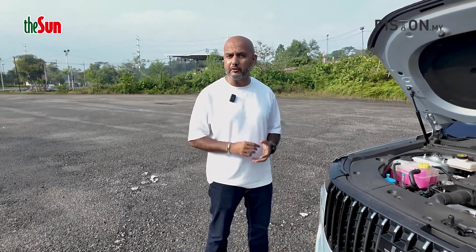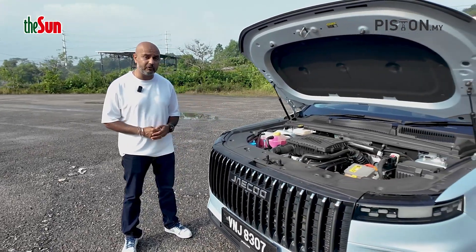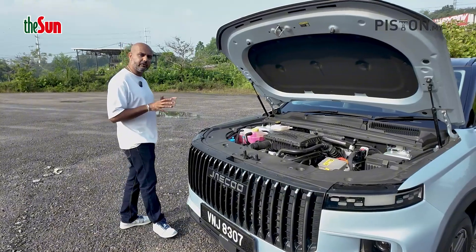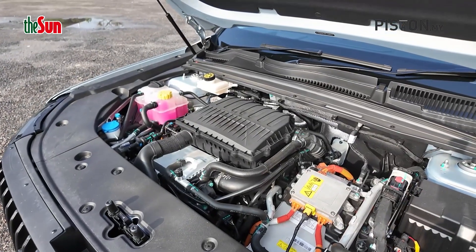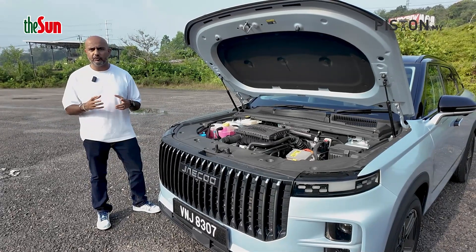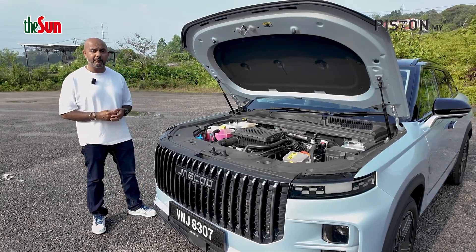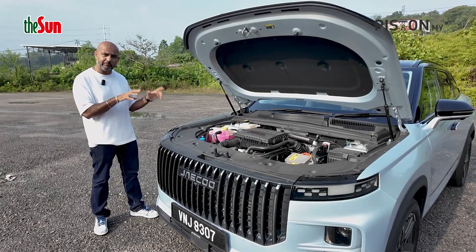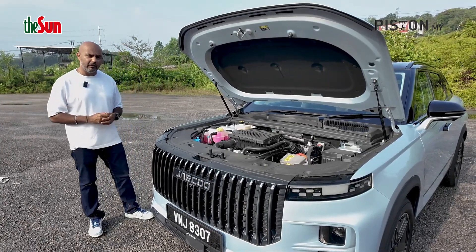The Jaiku J7 Plug-in Hybrid has two beating hearts. One is the electric motor, which is powered by the 18.3 kWh battery I just told you about. And secondly is a 1.5-litre turbocharged engine. Now this is quite unique because at lower speeds it acts as a generator to charge up the battery as you go. That basically means you don't always need to keep the car plugged in, because you can actually charge the battery up to 80 percent using the engine alone.